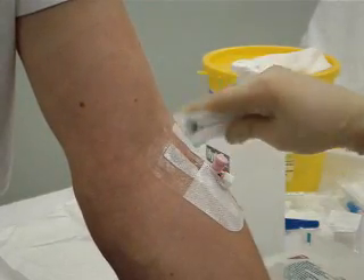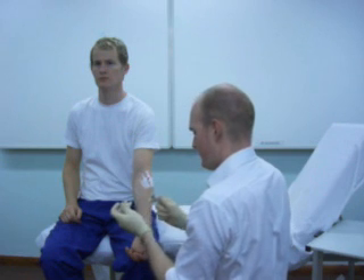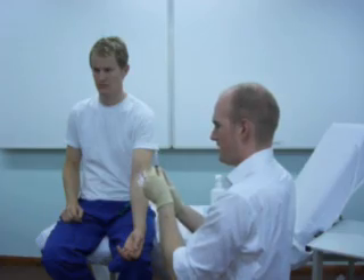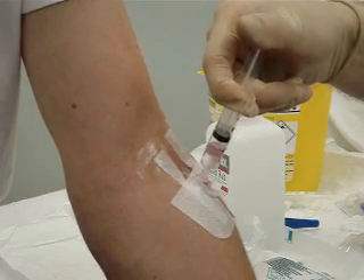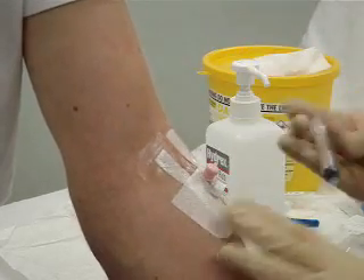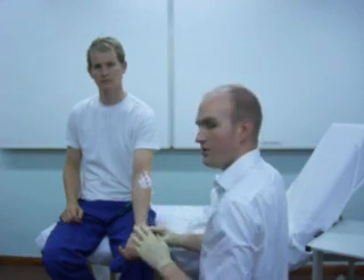The final thing left to be done is to flush the cannula with some saline to check it's in position. I need a syringe with normal saline — sodium chloride 0.9%. Take that off, draw a small flush, make sure I've got all the air out of the needle, and then simply pop the flush into the arm. You can see it's flushing with very little resistance. Patients sometimes feel a sensation of cold travelling up the arm because of the cold sodium chloride. So that's the cannula inserted. You can give the patient some advice, the insertion point is clearly labelled, and the procedure is finished.